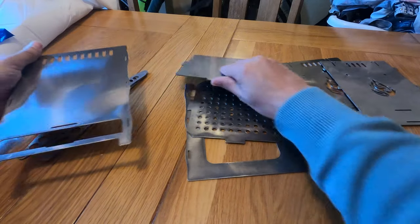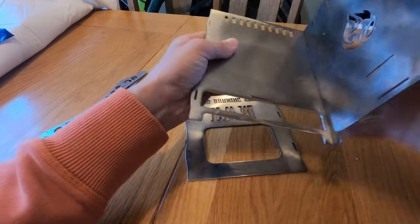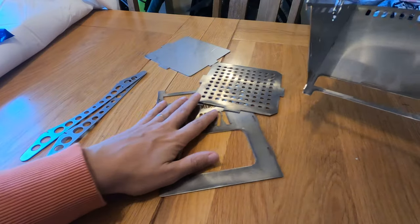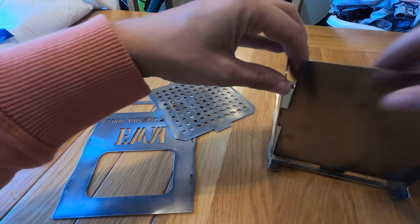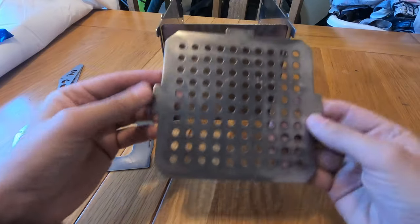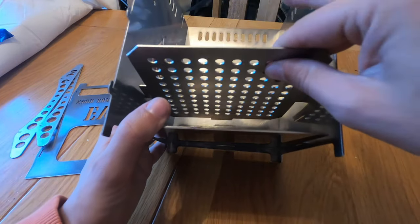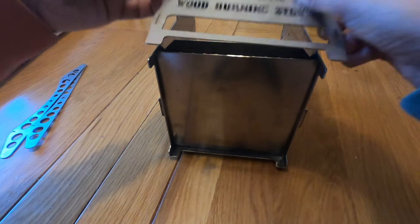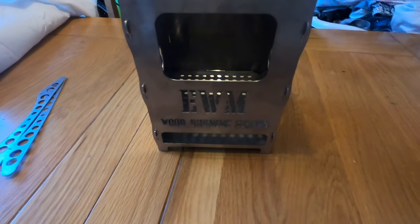I'll just pull it out and let you have a quick look so you can make your own mind up. The more I've seen of it so far — you've done a cracking job, Dan mate. So you've got these three little tabs that locate it all together.